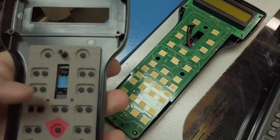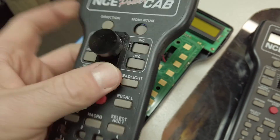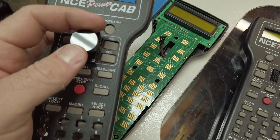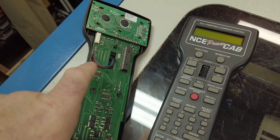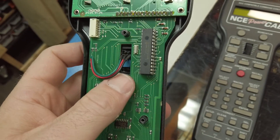I may see about on the next version trying to sink this down another level because it is kind of high, but it's actually not too bad. You can see where it comes through and it fits through this slot right here where the old encoder used to go.